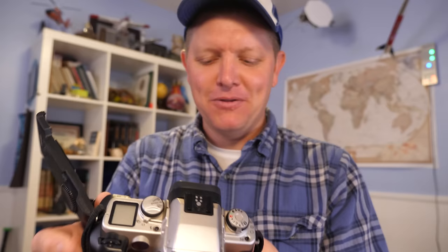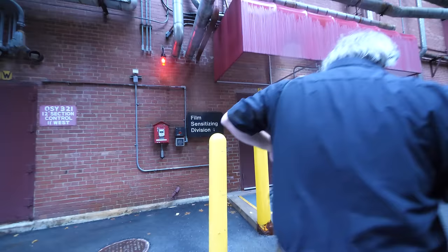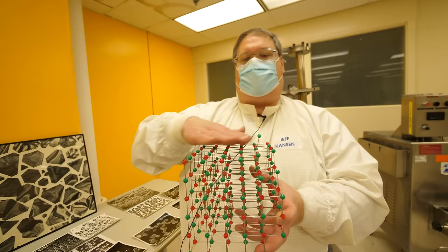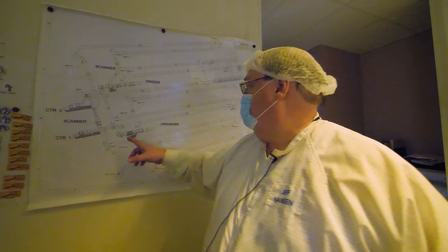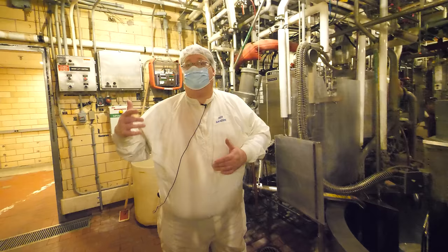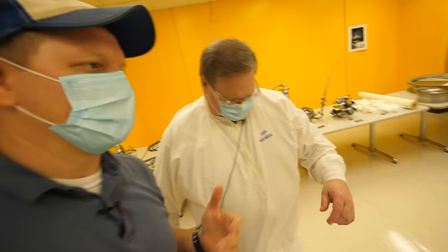Once you understand how this facility works, it makes shooting with film even that much more rewarding. So if you're in, let's get started by heading over to the film sensitizing division so I can introduce you to Dr. Jeffrey Hansen. Jeff is going to be our guide along the way. He's been doing this for over 30 years, and I can't overstate how incredible it is that he gave us two days of his time to teach us how Kodak makes film. Jeff is one of the leading experts in the entire world at designing new photography films and manufacturing them, and as you'll see, he is great at breaking down complicated topics.